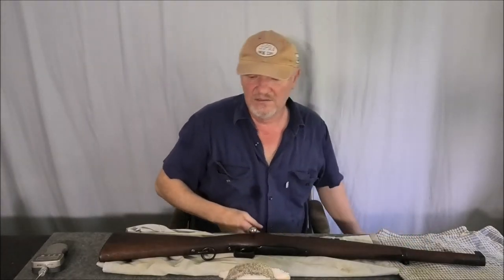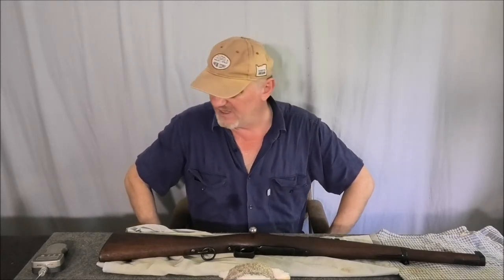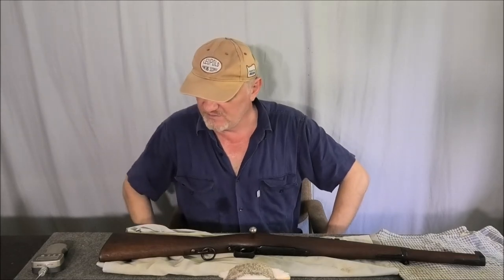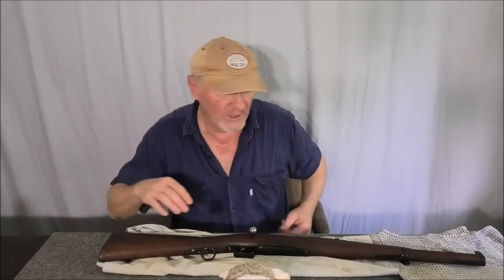I might have to do some more testing to see exactly what's going on. What I'll do now is strip it — you're going to see it done very quickly.